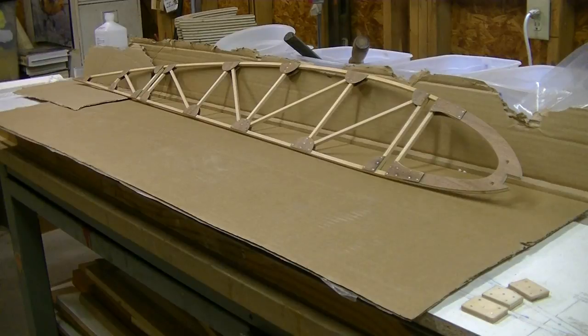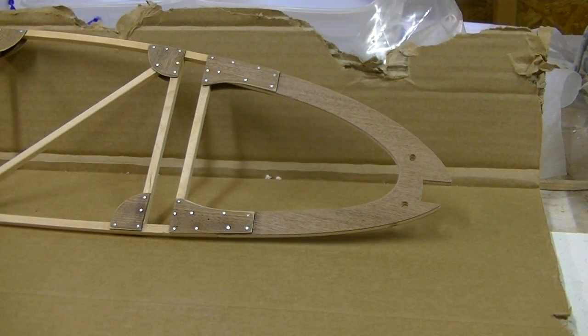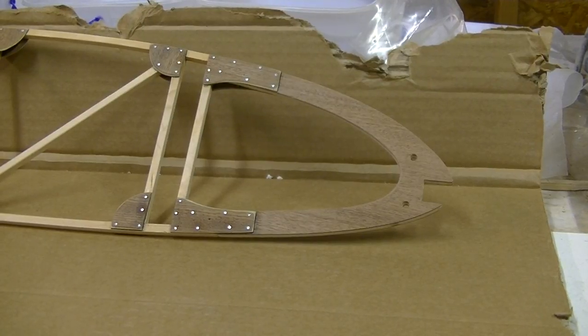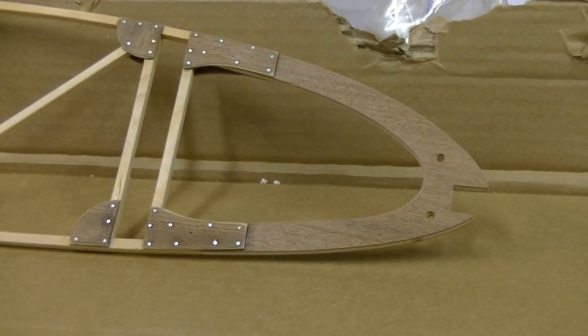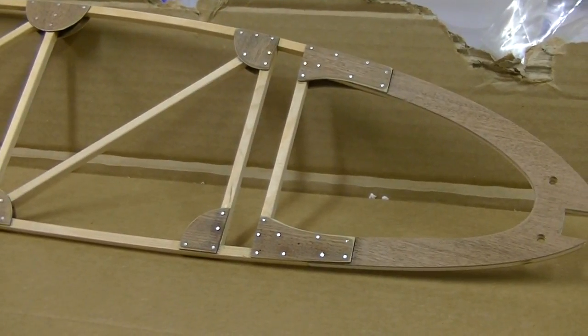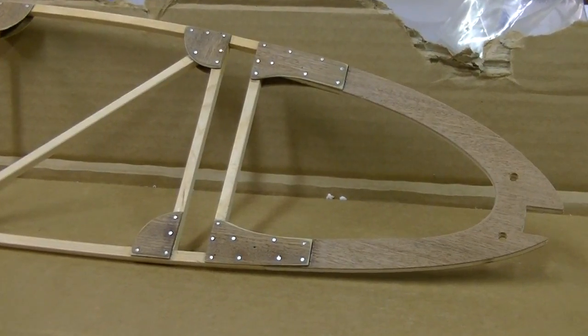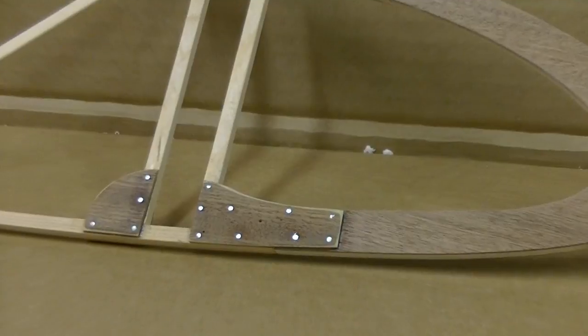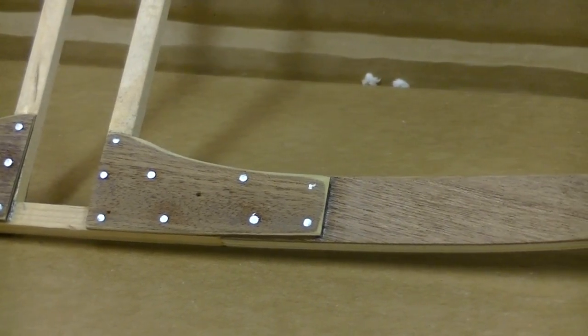Well, there we have it. It turned out beautiful, and by beautiful I mean as wooden things — as anything built out of wood — it just has a beauty to it that's hard to find in any other type of construction.